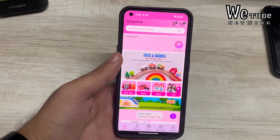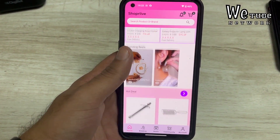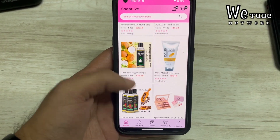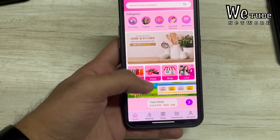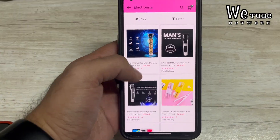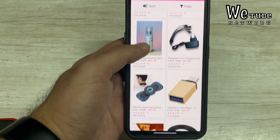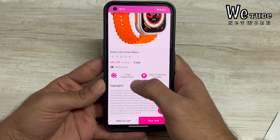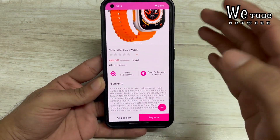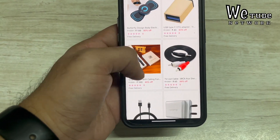If you want to buy this watch, you can find it on the Shopper Live app. It's an app like Flipkart or Amazon with many products across different sections — fashion, electronics, and more. You can get free delivery when ordering through the app. I'll share the link in the description so you don't need to search for it. The app is available on both the App Store and Play Store.